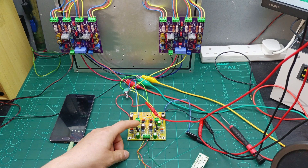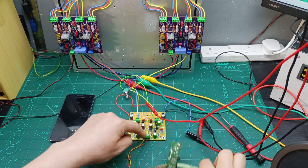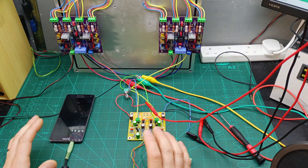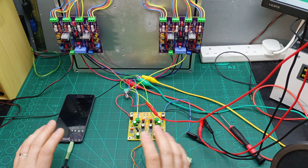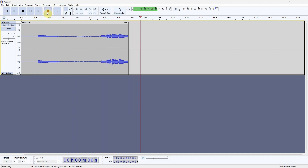I've connected my pre-amplifier to the amplifier, so I'm going to inject the signal through the pre-amplifier and then from the pre-amplifier to the amplifier. I'm going to play the same song so let's see if there is anything changing.